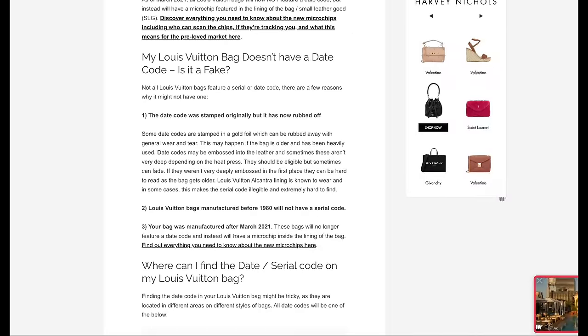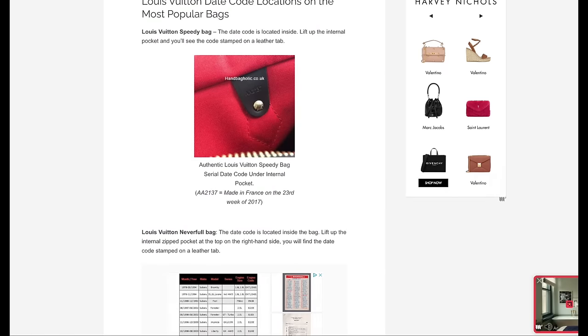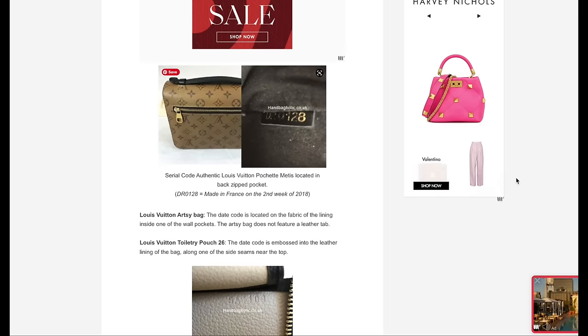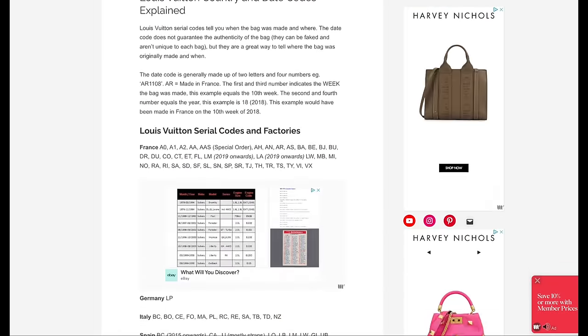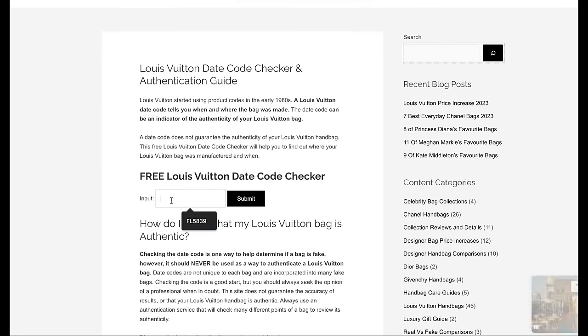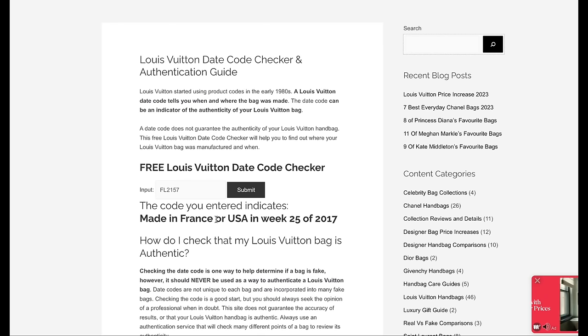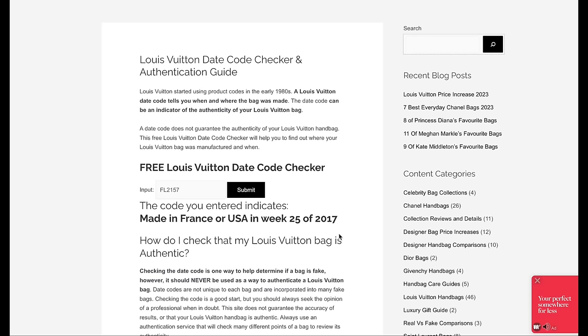There are also details around if there isn't a date code in the bag, where you can find it. I've included some images — on a Speedy bag where the serial code is located, the Neverfull, the Pochette Metis as well, where you can find the code. Coming back to the top of the page, input your code — we're going to put in FL2157, and this will decipher the code for you, saving a lot of time. This means the bag was made in France or the USA, on the 25th week, in 2017. It literally tells you exactly where the bag was made, the week and the year.